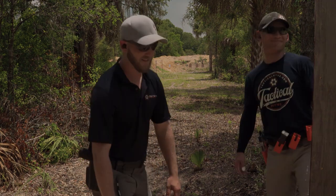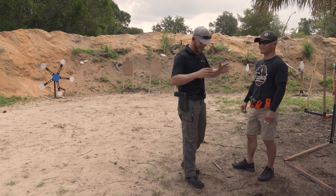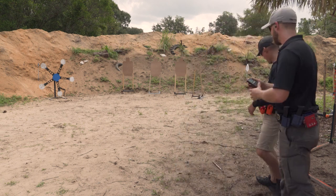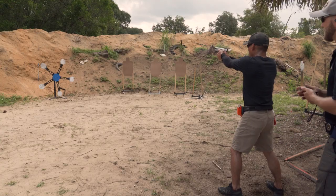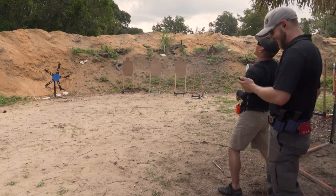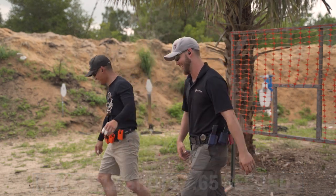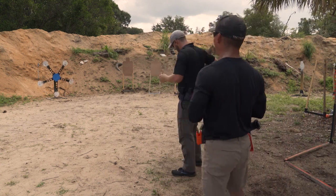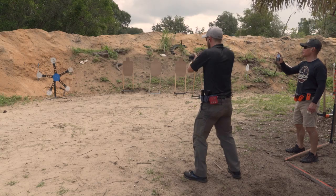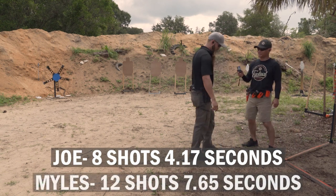Now we move to the Texas Star. Miles has never shot one before. Joe runs it first in 12 shots at 7.65 seconds. Then Miles runs it — the star starts spinning on him — and he finishes at 4.17 seconds with two extra makeup shots at the end. Does the gun make a difference on the star? Some, we could say the gun makes some difference.